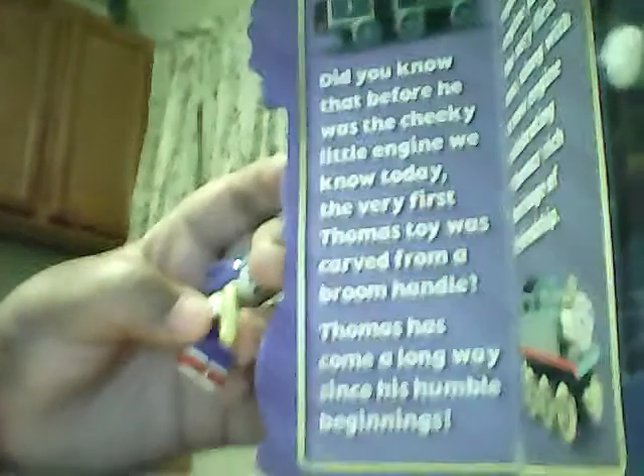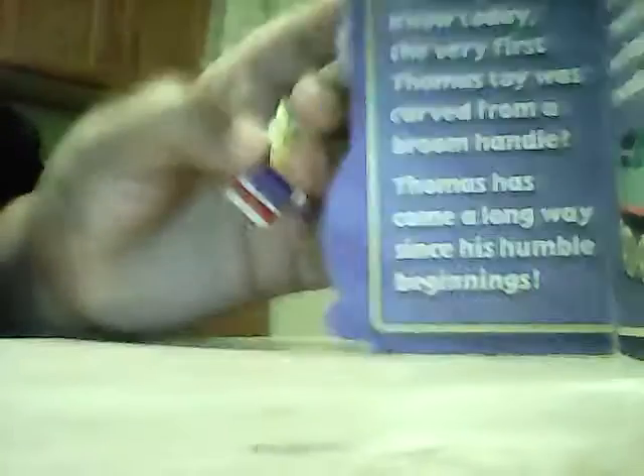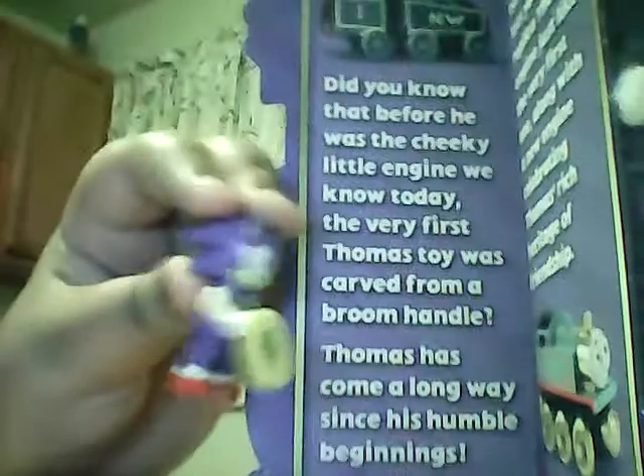Did you know? The app before you is the cheeky little legend we know today. The very first Thomas toy was carved from a broom handle. Thomas has come a long way since his humble beginnings. The other side says: this special edition pack lets you enjoy a replica Thomas, just like the first one, along with a new legend celebrating Thomas' rich heritage of friendship.